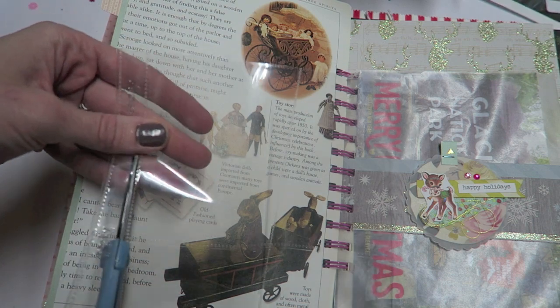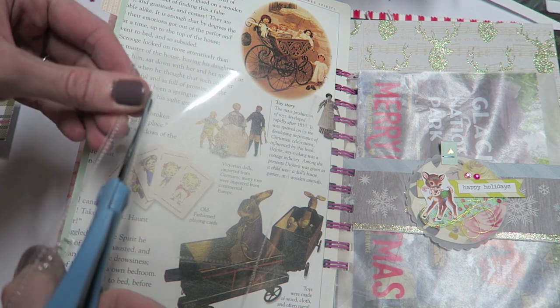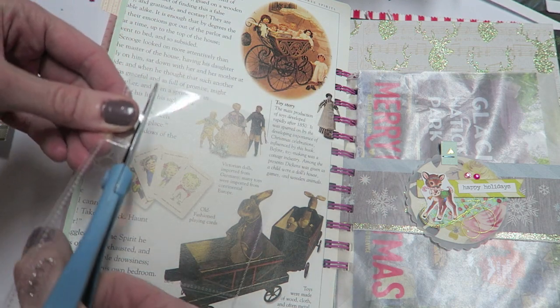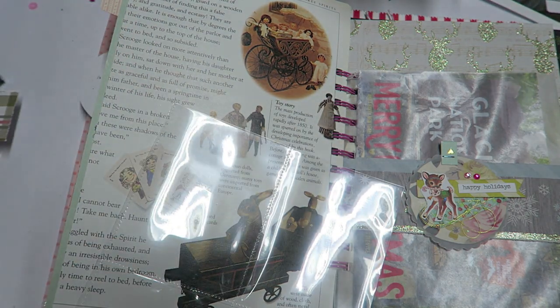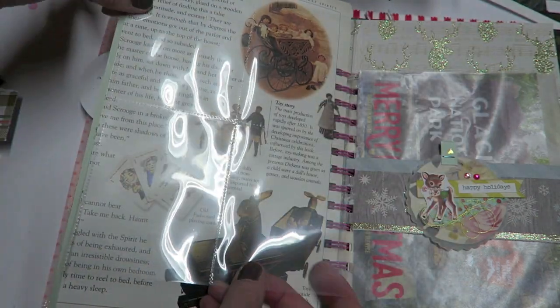So if you are curious, this page right here is a vintage book page. And so even though we are kind of covering this up, it will be able to flip up like so and you'll be able to see the page.